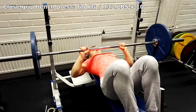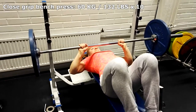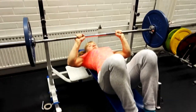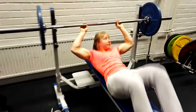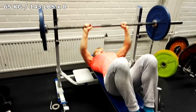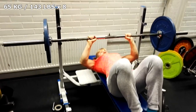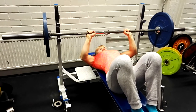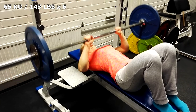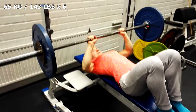Close grip bench press is the first exercise of the day. First set at 60 kilos. I stop the weight in the air for about half a second to make it tougher for triceps. Not an easy day for my triceps today as I will make them grow. I don't let the bar touch my chest but instead leave it about 10 cm above the chest, blocking out my chest muscles. Otherwise the chest would take over the load from the triceps. My weakness in bench press is specifically my triceps. Close grip bench press is a perfect exercise for everyone who wants to develop strength in triceps in order to lift more in bench press. This is my 3rd set.